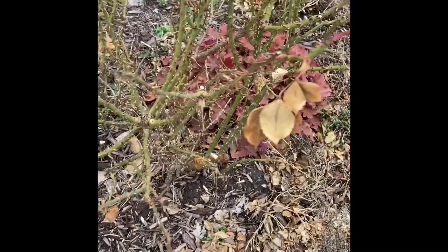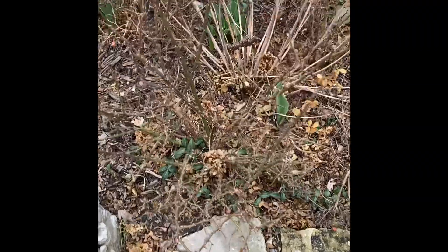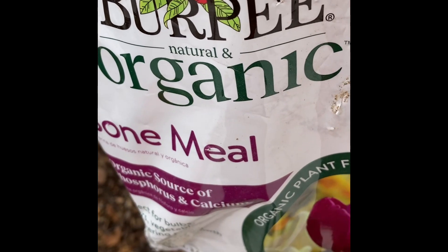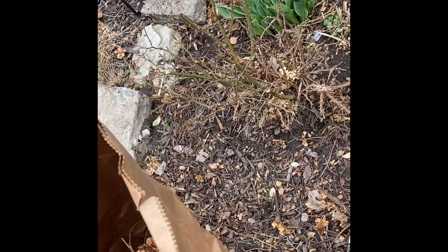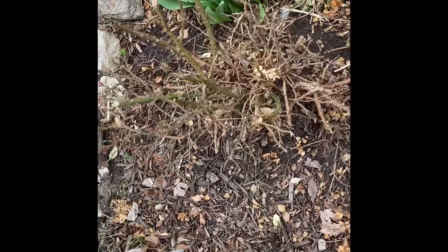I probably won't cut the ones over here back just yet, but the ones in this area I'm going to cut back so the tulips can look pretty when they come up. This is what I'm getting ready to put around my tulips. I did end up cutting the roses back some because they were getting all in my way.